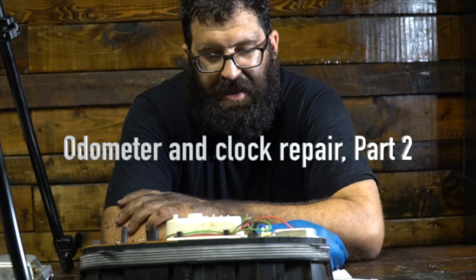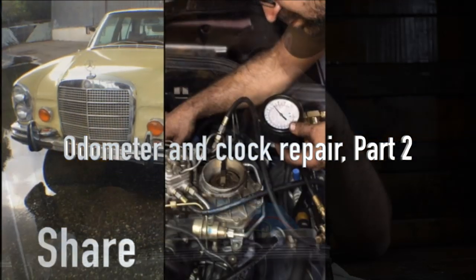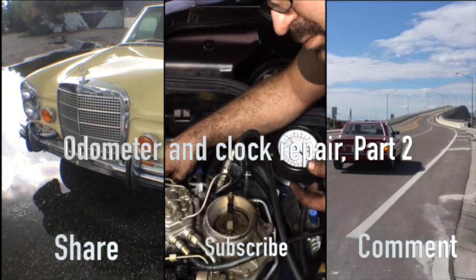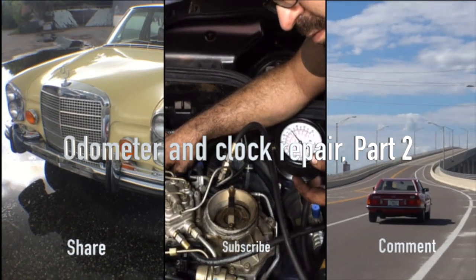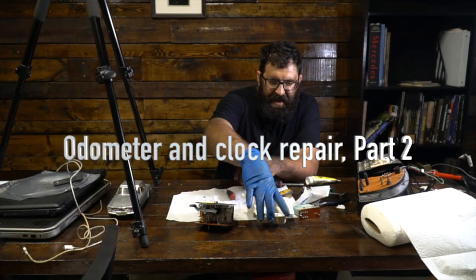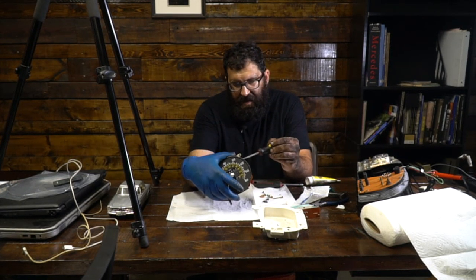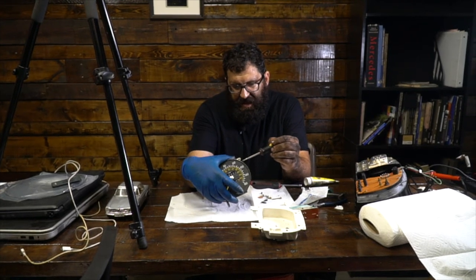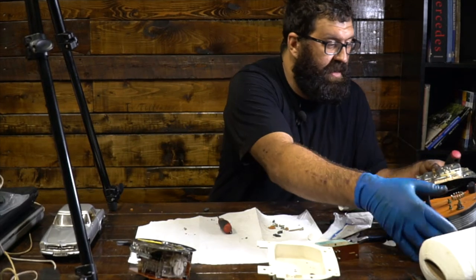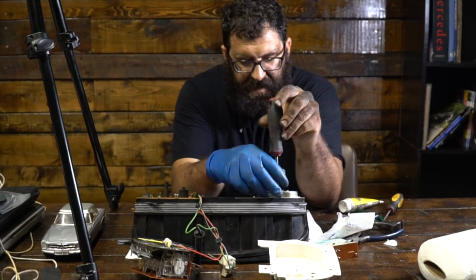Odometer Rebuild and Clock Repair W107. We're knee-deep in this 107 odometer. We've got a broken reference resistor here which we're going to fix, and we've also got a broken clock in this car — this clock absolutely does not function at all.